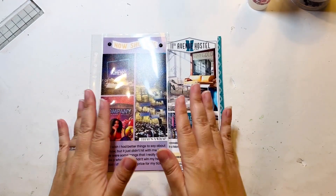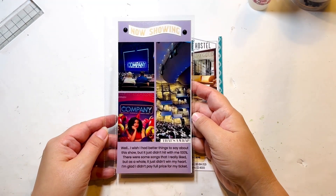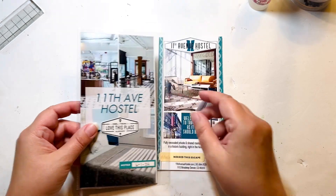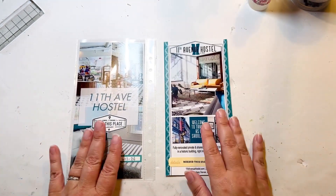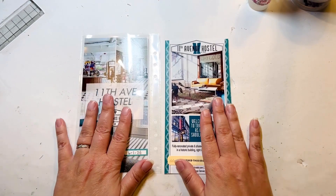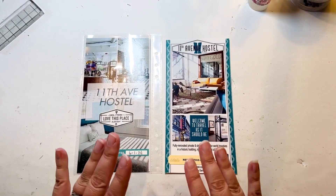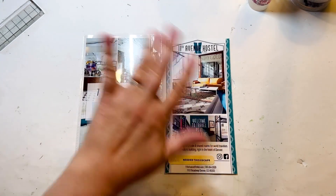I now have another three layouts done. Here's a close-up of the first one, then the second, and then what will be across from it. I love the way all of these turned out. Because it's 90% done in Canva, the rest of it goes really, really fast — that's always a bonus. Here are three more pages done for Denver. Thanks for watching!